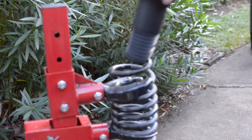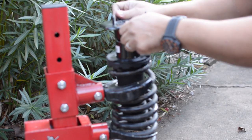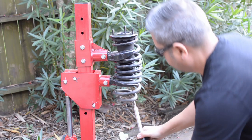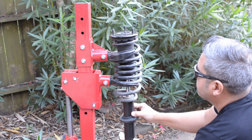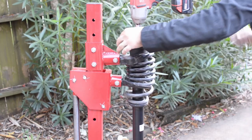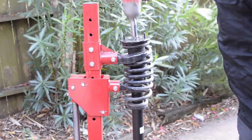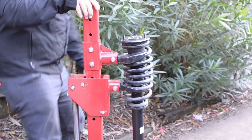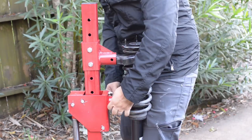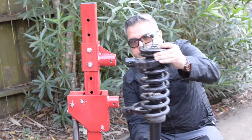I'm going to install the new strut mount, then install the new strut. Before I completely torque the nut for the strut mount, I'm just going to make sure the strut mount is aligned properly. The nut at the strut mount is now fully torqued. Now let's release the pressure out of the spring compressor. The coil spring was so securely tight onto the couplers that it was easier for me to remove the couplers out of the tool.